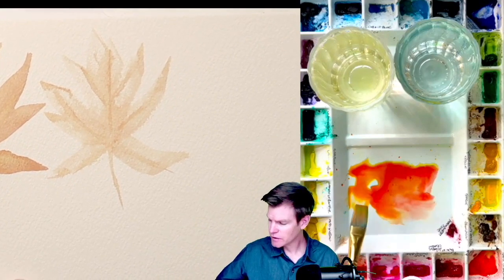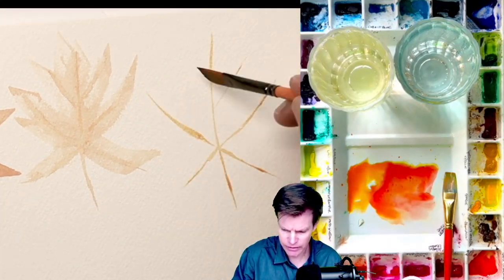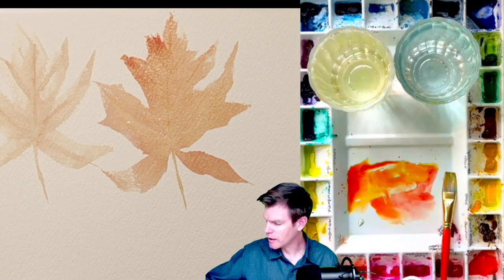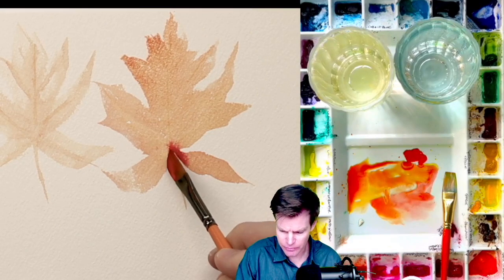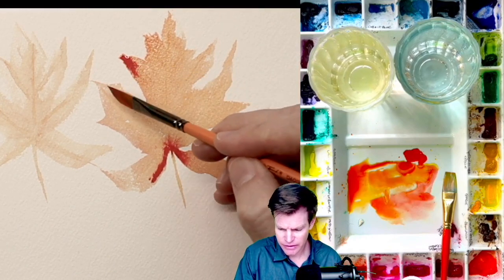Looking at our other brushes here, let's use this — this is a quarter dagger brush. It's flat and has a dagger point to it, so let's try that. If I wanted to grab some more deep intense red and just put it right in there, that's going to start creating some really interesting wet-into-wet types of patterns. If you wanted just to have the outside edges, that would work as well.